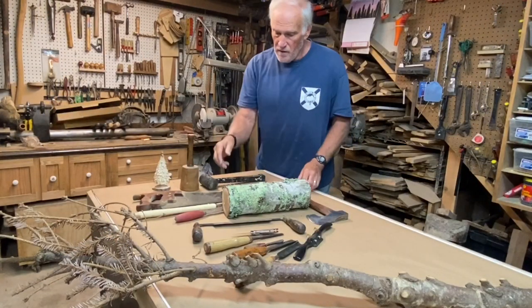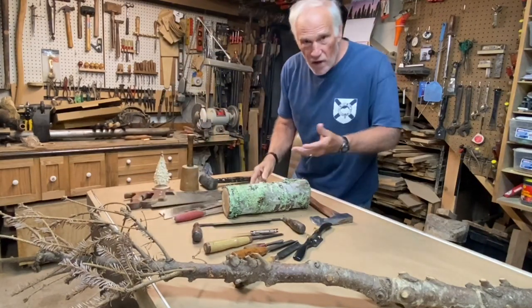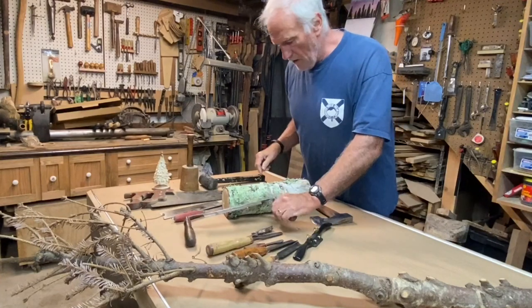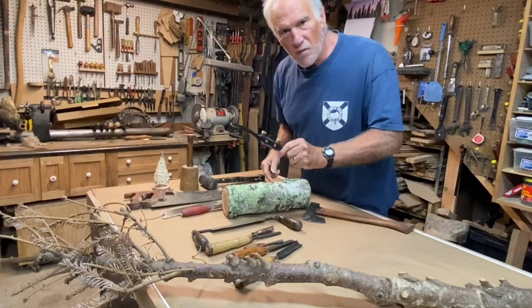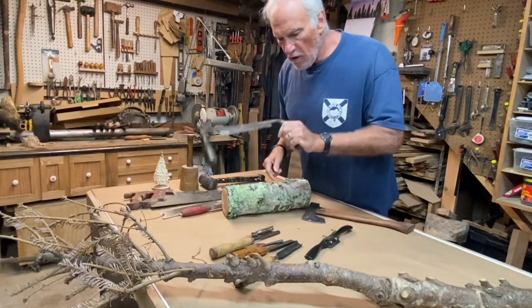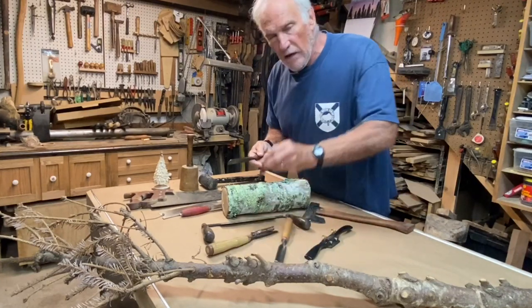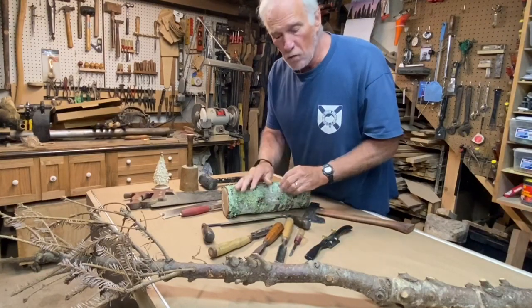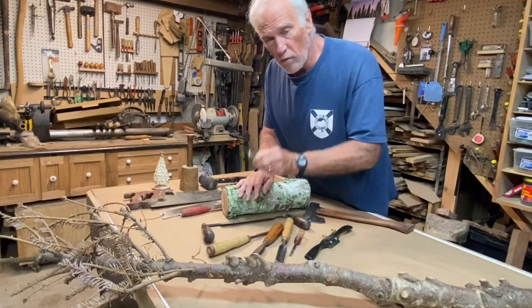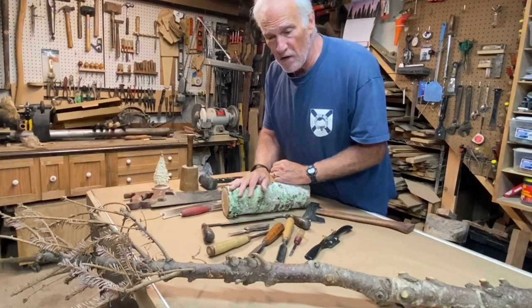Today I'm going to make a Christmas tree out of a Christmas tree, and this is my prototype, so hopefully we're going to end up with something like this. For the tools you're going to need some kind of a saw — a chainsaw will work too — and some type of carving device. I'm going to use my axe mainly. A spokeshave will work, a draw knife will work, and you're going to need some chisels — either hand chisels or ones like these. Even a carving pocket knife will work.